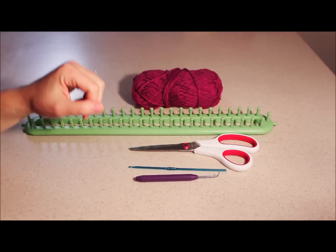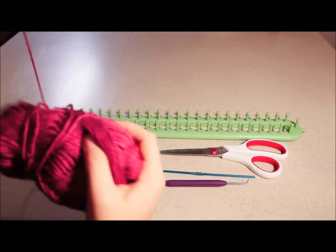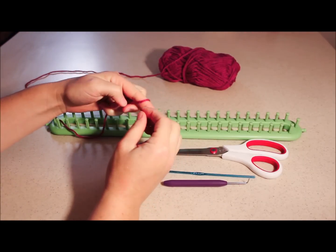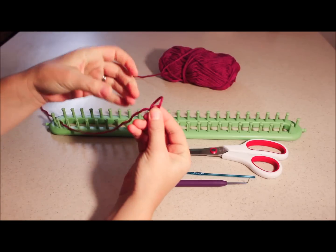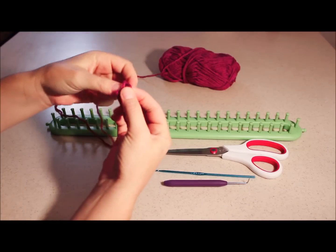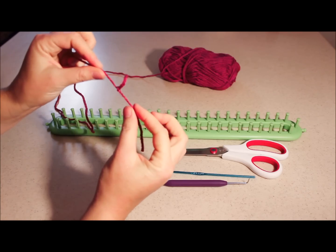Let's get started. Go ahead and take your yarn — we're going to show you how to get started. First off, make a slip knot: wrap it around your finger until you have a little loop, and then pull this tail end through that loop and pull to make it nice and tight.